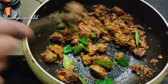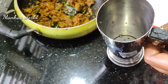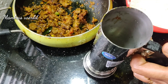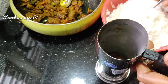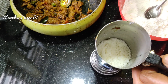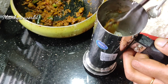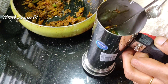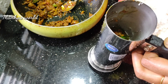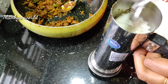Let's start the stove. Add the pot to the top. Add the masala to the top. Add a little bit of masala on top.